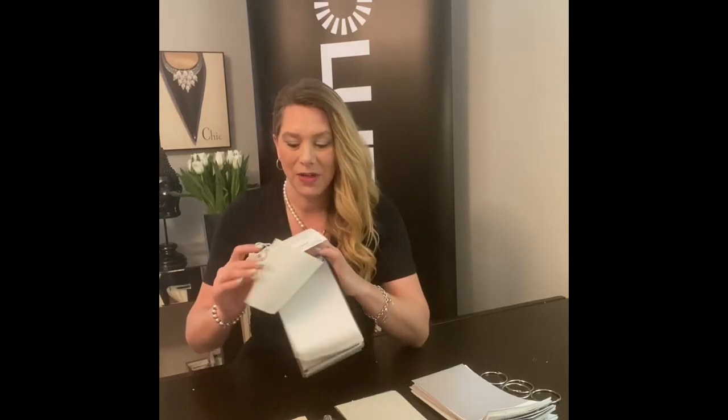The other thing you can do is attach a little satchel with some suction cups — I'll show you why in a minute. I wrote a nice personalized note. Handwritten notes are always a beautiful touch, and then of course the fabrics for them to view.